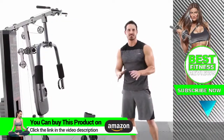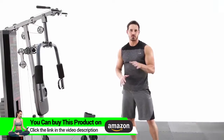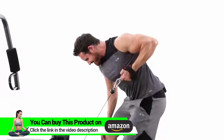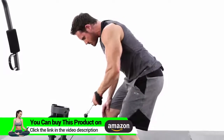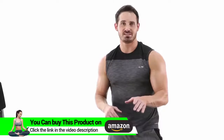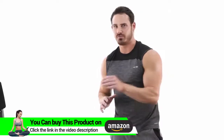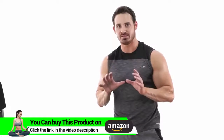Our next exercise is going to be a unilateral low cable row. This is going to really focus on overall back development, and it's great because you can do one arm at a time — really get a full squeeze and a full contraction. I would suggest anywhere between 8-12 reps, 2-3 sets, about a 60-90 second rest. Be sure to get a full extension and a full contraction, squeezing those shoulder blades together.